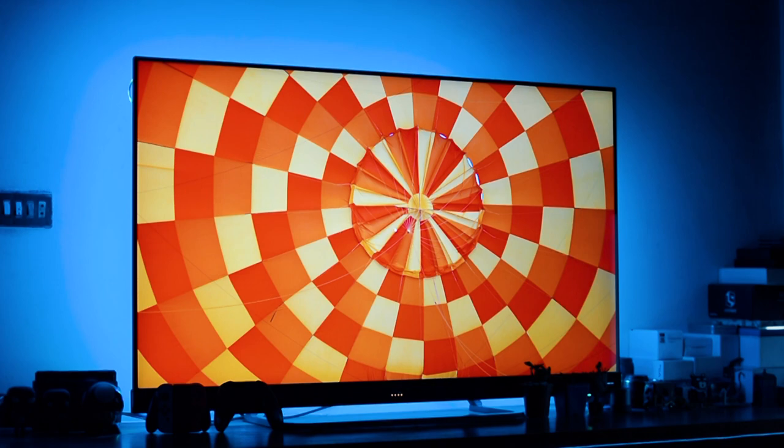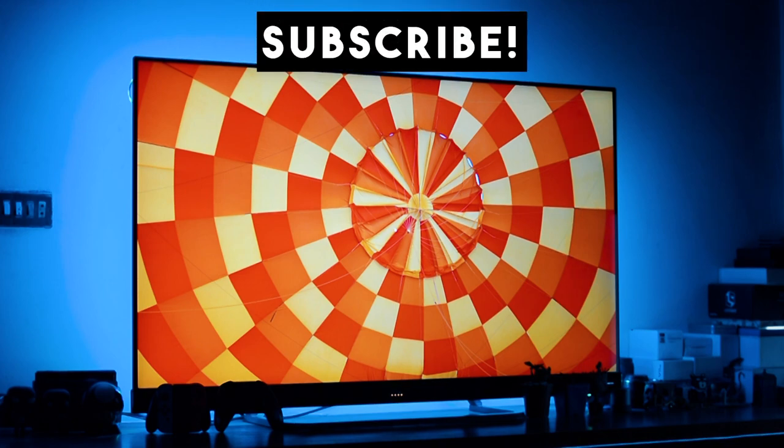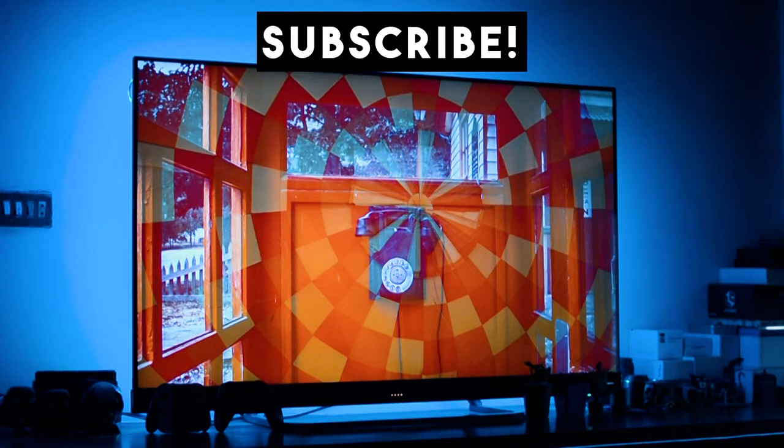Before we talk about this TV in great detail, I want you to subscribe to my channel. And if you are watching on Facebook, please press the like button.